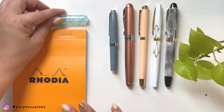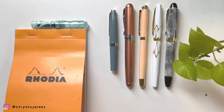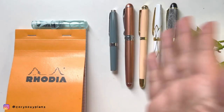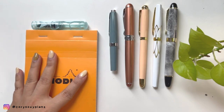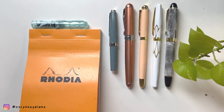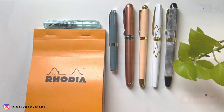For sure this one I'm going to keep because it is a very good writer and it doesn't leak even though it's an eyedropper. Let me know which ones I should throw and which ones I should keep. Also if you have Jinhao pens like these, how did you change the nib? Share your thoughts in the comment section below. If you like this video, please give it a thumbs up and subscribe for more content. See you in my next video, bye!